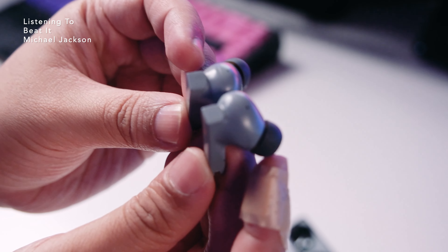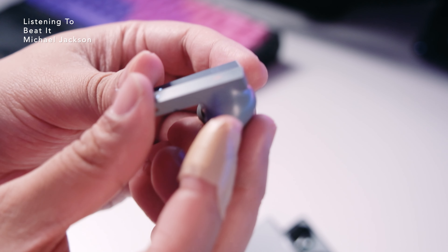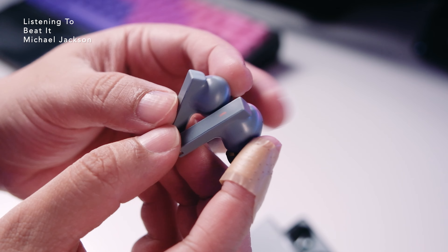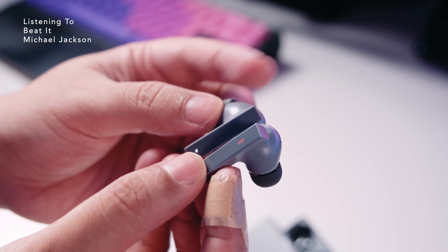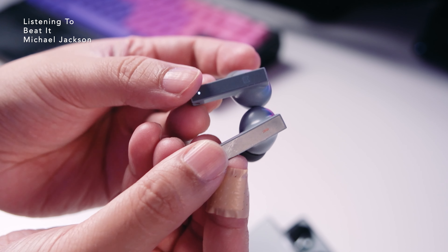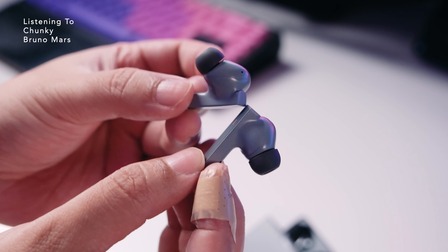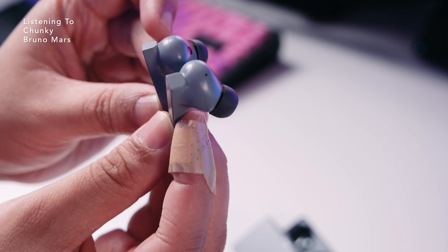Now connected to our iPhone, first listen to 'Beat It' by Michael Jackson. First impressions: very Moondrop TWS type of sound — quite controlled, tight bass, nice separation for a dynamic driver, on the cleaner side with a nice vocal presentation. Quite balanced overall. Trying some bass tracks with '24K Magic' by Bruno Mars — it has enough impact but leans to the tighter side of presentation, not overly fun bass, quite fast and controlled.